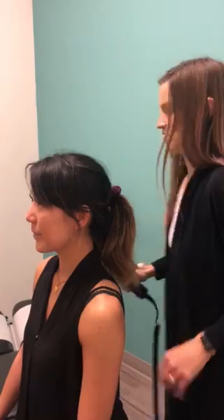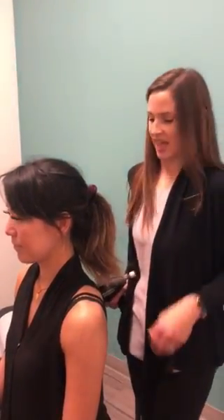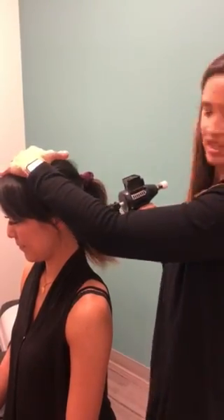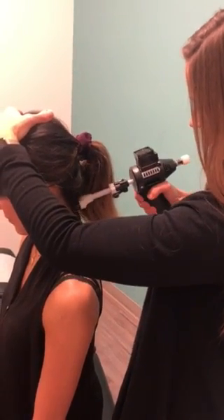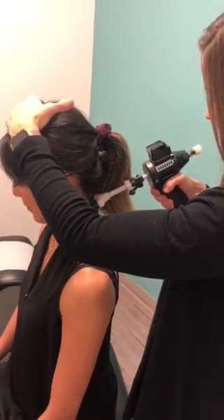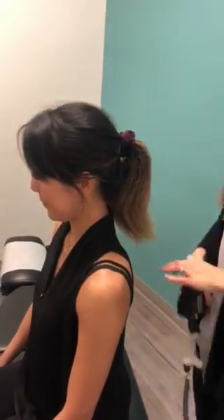For the neck, after the chiropractor has done a thorough physical exam, we find the joints that are restricted and we're trying to get some more motion through the joints. What is unique about this instrument versus other chiropractic instruments is that you can actually adjust dynamically.